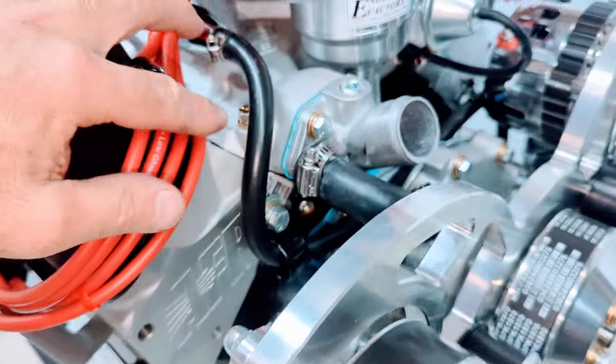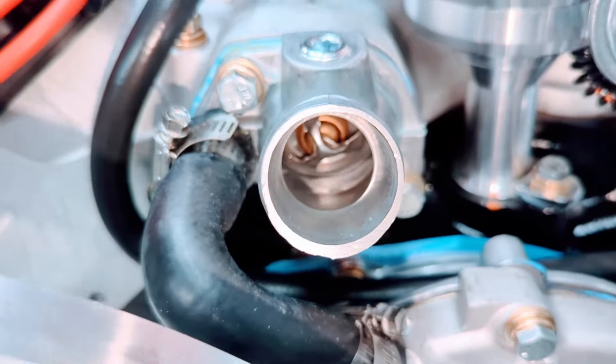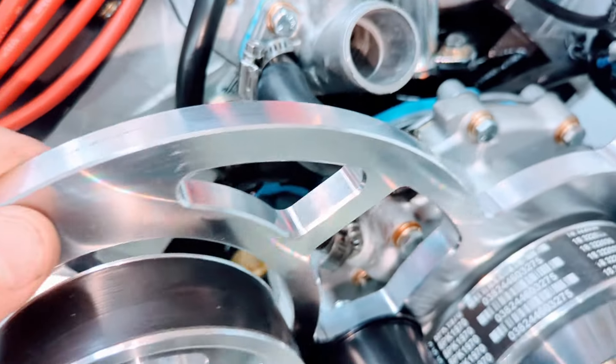We have all the fuel lines ran up to the carburetor with a chrome fuel line, thermostat housings on there, thermostats installed, and coolant bypass hose.